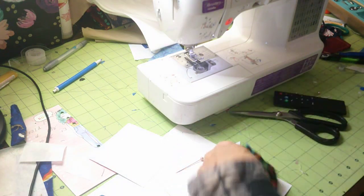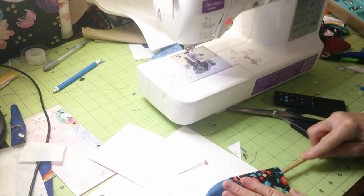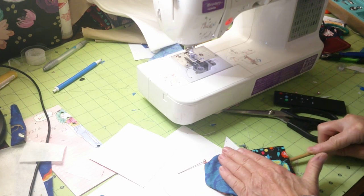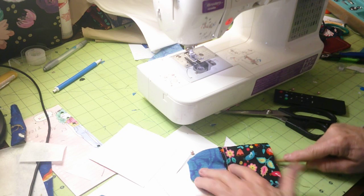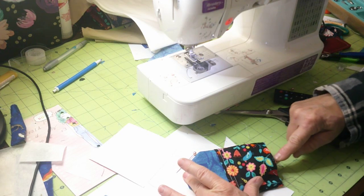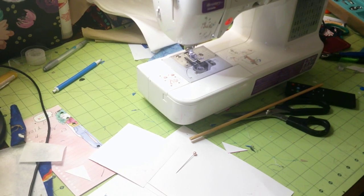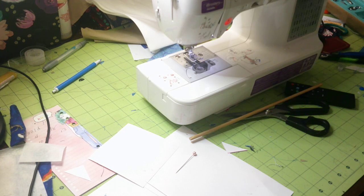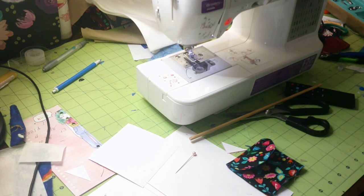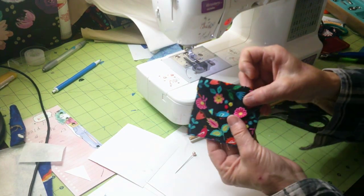Now it should look like this — we're going to bring the corners out. I'm just using a dowel rod to bring the corners out. When it looks nice, you could stitch around that if you'd like. I'm going to press this real quick. When I pressed it, I also folded the top over and pressed it like this, so now you have a nice folded top.